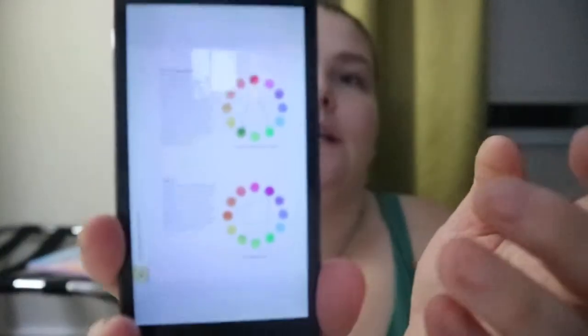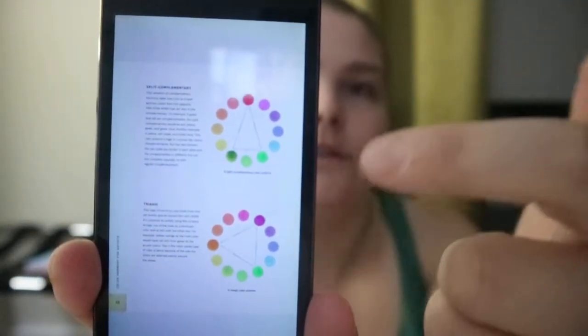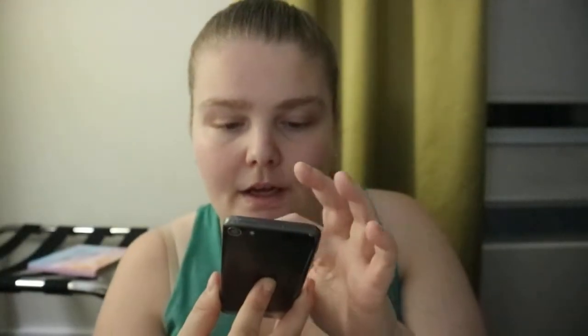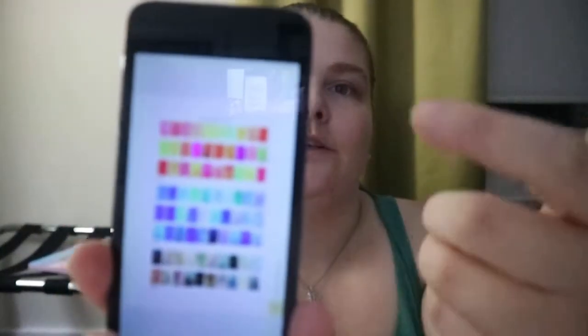You get information like the color wheel, color harmonies, color and temperature, color paints for swatching — so you're getting stuff like triangles showing which colors would be complementary, triadic, tetradic, and you get your swatches.